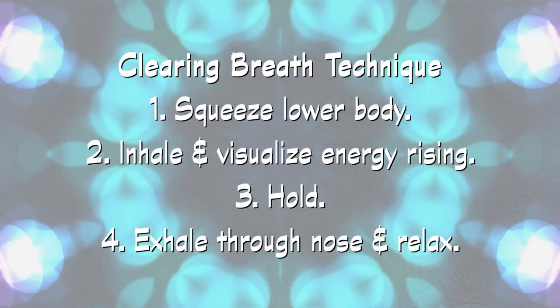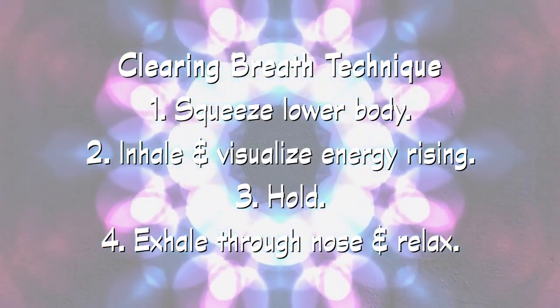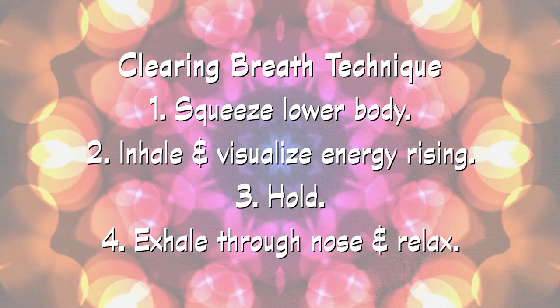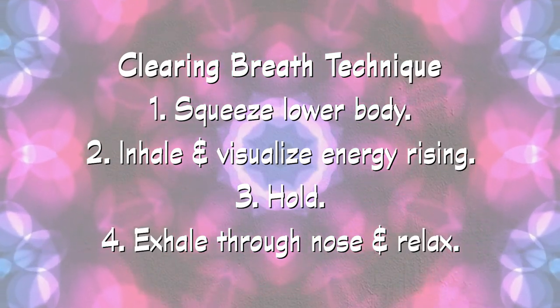Let's try that now. Breathe in through your nose as you squeeze from the bottom up through your abdomen. Take your energy up your spine to the top of your head and hold. Then release your breath and relax your muscles slowly and completely.